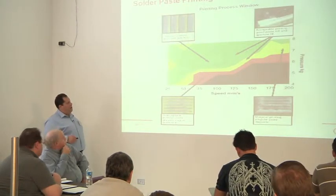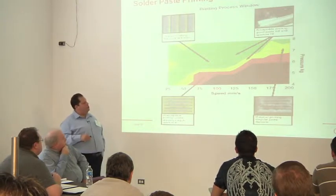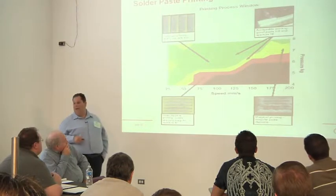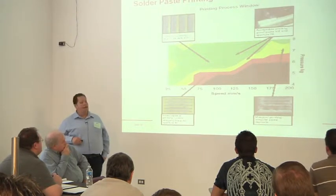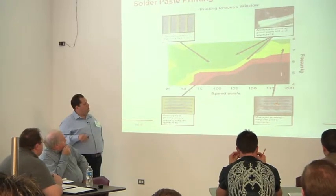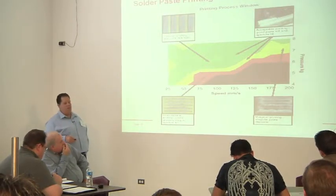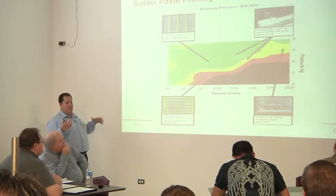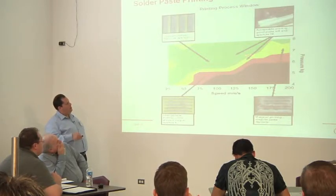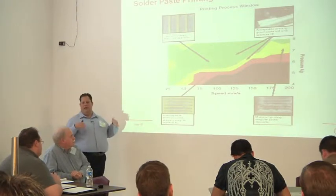This is a material we designed back around 2000. This is what we call our process window. Speed and pressure are related — at different speeds, you want a different pressure. The green area is all happy, and everything else is not. There are pictures of defects here and optimum printing. In the red, we're getting really crappy deposits. Down here you basically don't get anything; you're getting skidding. At the fast end of the speed, the paste didn't even fill the apertures. So with this paste, we created a process window: at 100 mm/s, recommend about 6.5 to 6.8 kg. You look at board size and everything else, but it's a good starting point.